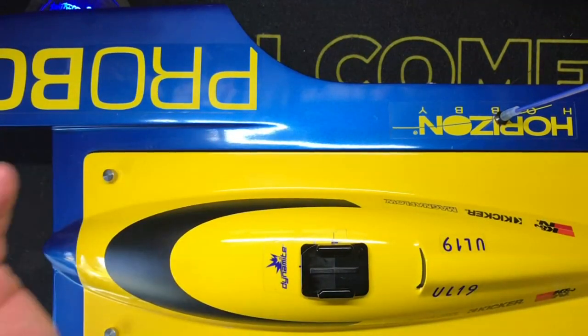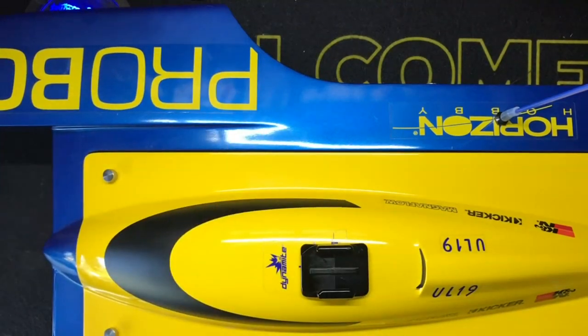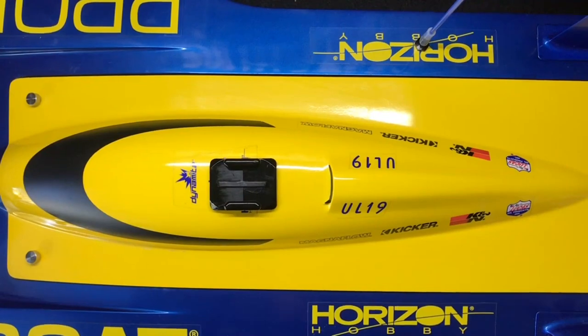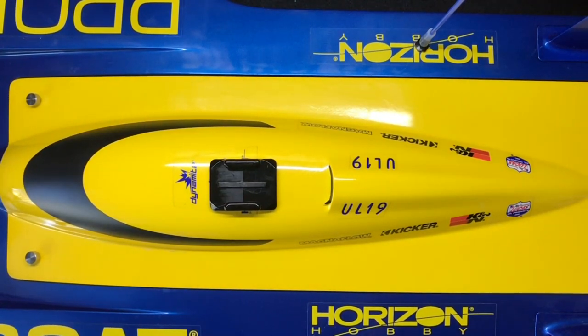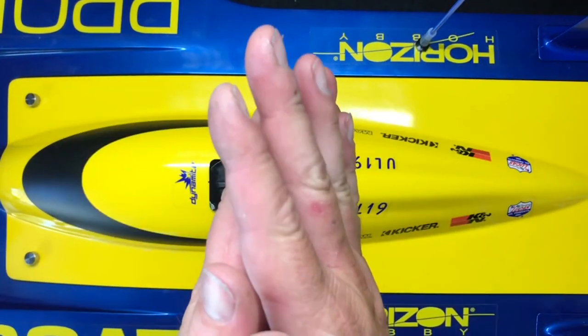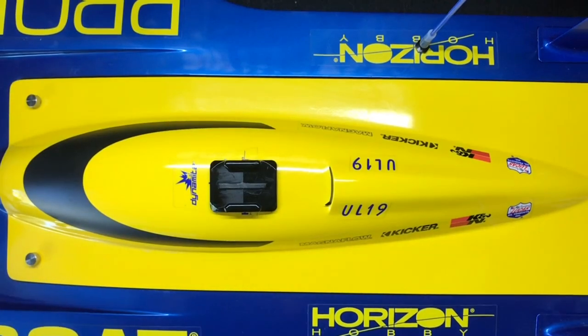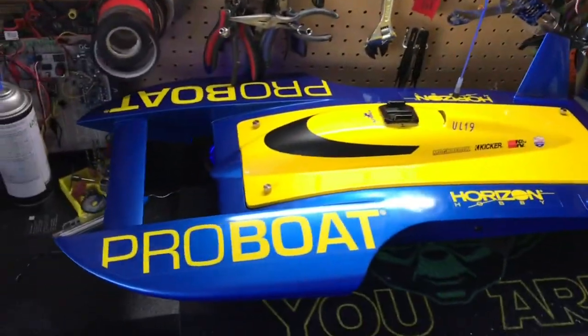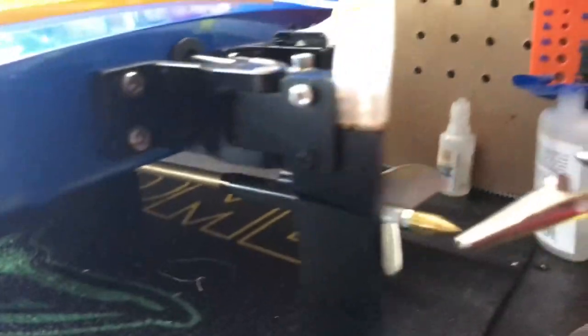Hey kids, welcome back. Another episode of Roto Boat. So I went a little too far, which is kind of standard for me. I'm going to try and get the center. A couple things about the ProBoat UL-19. I'm going to show it to you because it doesn't fit in the screen very well. Good size machine, right? Really cool, really fast.